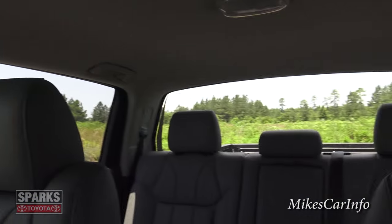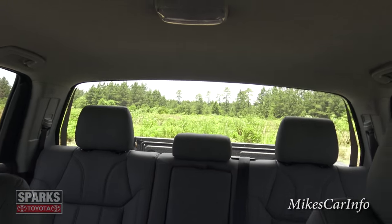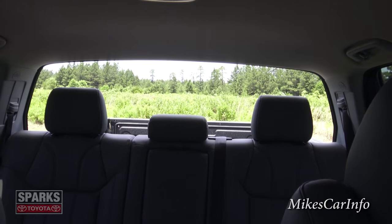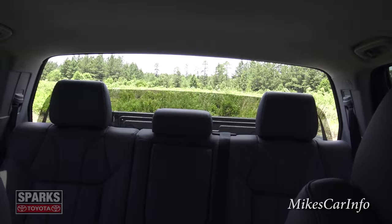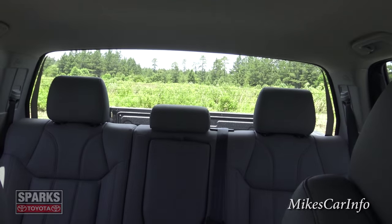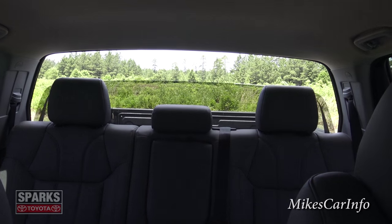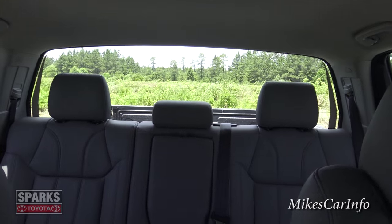Here's another cool button — I'll aim the camera to the back and push it. That's the power rear glass! It's just like the power window in the door, except it's the entire back glass of the cab. First time I've seen that as well.